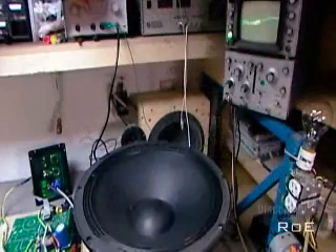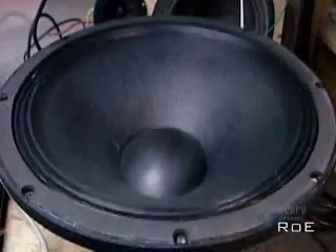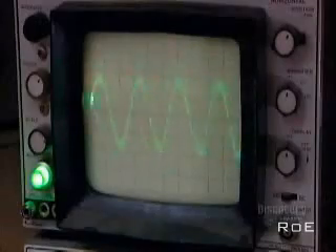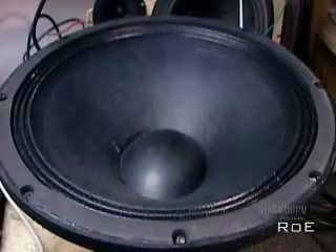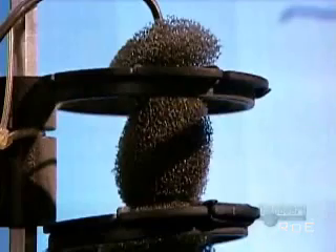The last step is to take the speaker for an audio test drive. They connect it to a machine that transmits different frequencies and make sure the movement of the voice coil and cone isn't obstructed in any way. Then a computer device analyzes the sound wave the driver sends out.